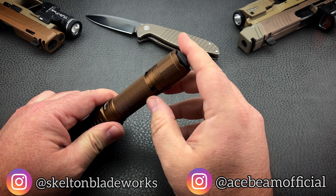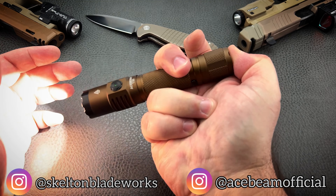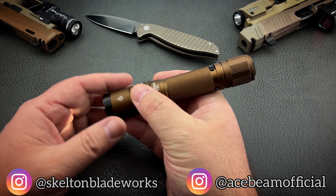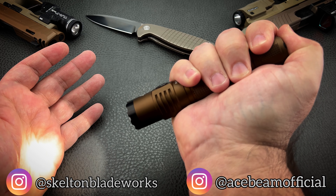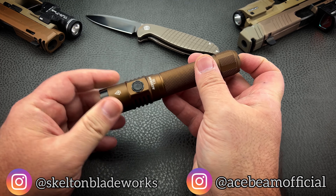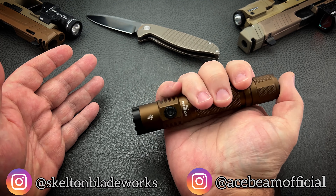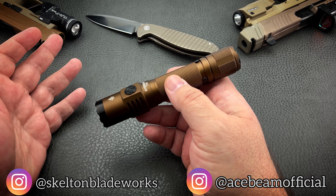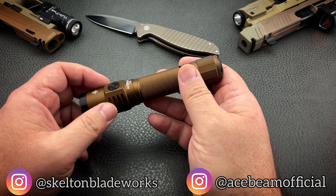Normally I want my tail switch to be recessed, but I don't feel like I can accidentally turn this one on in my pocket, because to turn it on it really does have to be a full click. There are no half clicks to memorize — you can half click if you want to momentarily use it, and it's going to work on memory. So if you have this on its lowest mode and you momentarily click it, that's the mode it's going to go to; it's not going to blast on high. For added security, every time you turn the light off, switch it back to a low mode that doesn't generate heat, and you've got nothing to worry about.